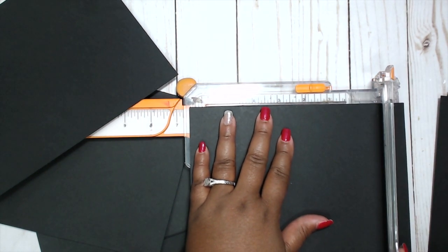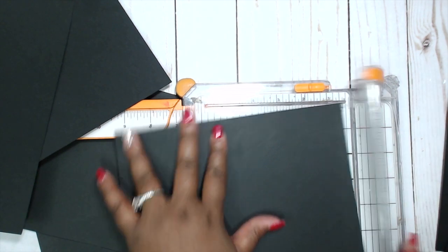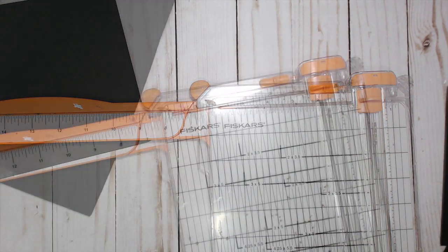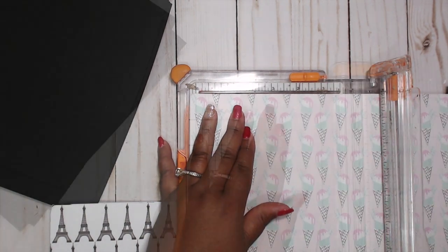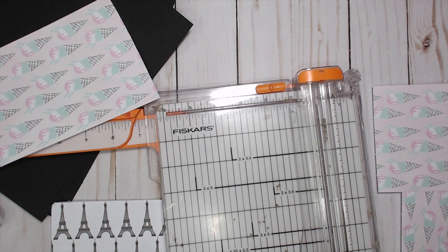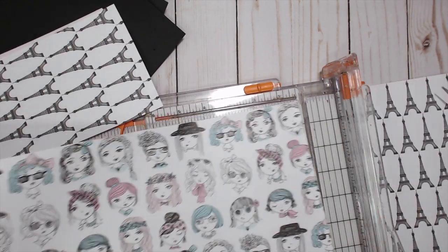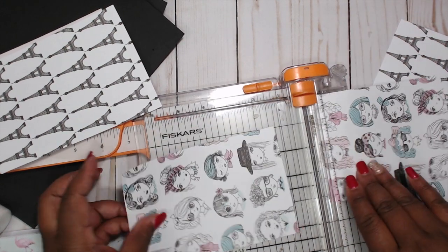Cut four sheets to nine by six and a half. Set those four aside, and then get your pattern paper out. While we already have the trimmer out, we're going to cut five sheets of twelve by twelve down to four and a quarter by six and a quarter — some horizontal and some vertical. You need to cut out ten sheets total — ten of the same or ten separate, however you want to do it. I'm going to do two of each, so I only have five sheets of paper out.